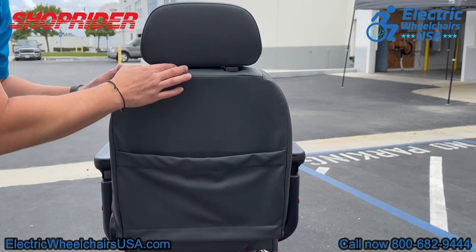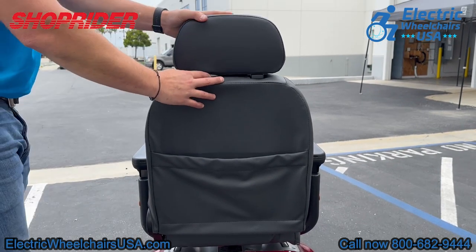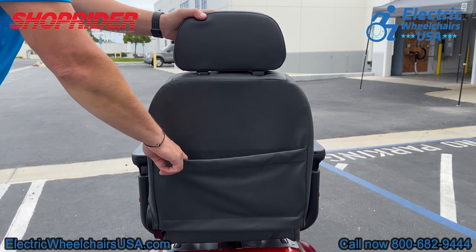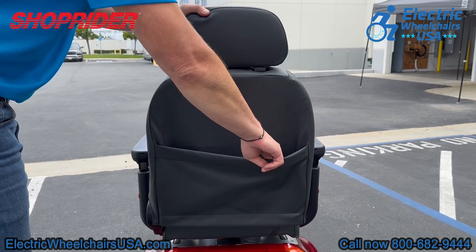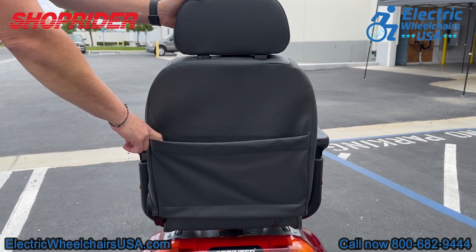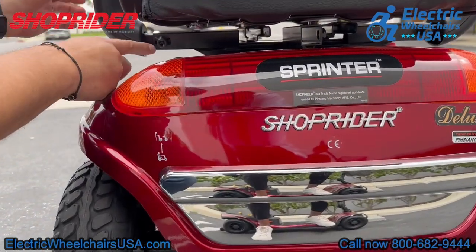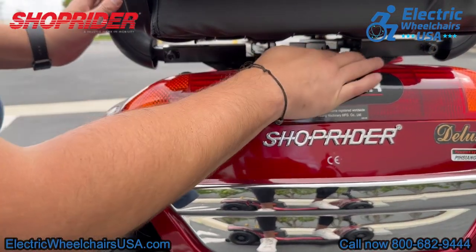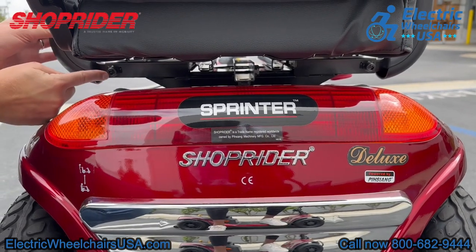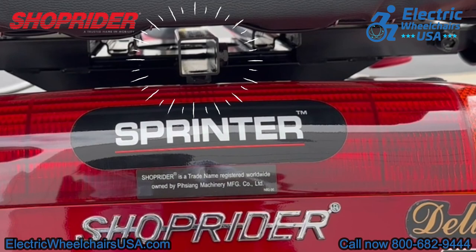On the back of the Enduro XL3, there is an adjustable headrest on this high-back captain seat, plus there is a large storage pouch on the back as well — great for additional storage. It's a good idea to put your charger in here so you always have it with you. Underneath the seat, there is a crossbar that will adjust the armrests. There are holes on each side and a tool that comes with the scooter to adjust the width of the armrests. In the middle, there is an accessory hitch, so you can add things to the back of the scooter like a rear basket or an oxygen tank holder.